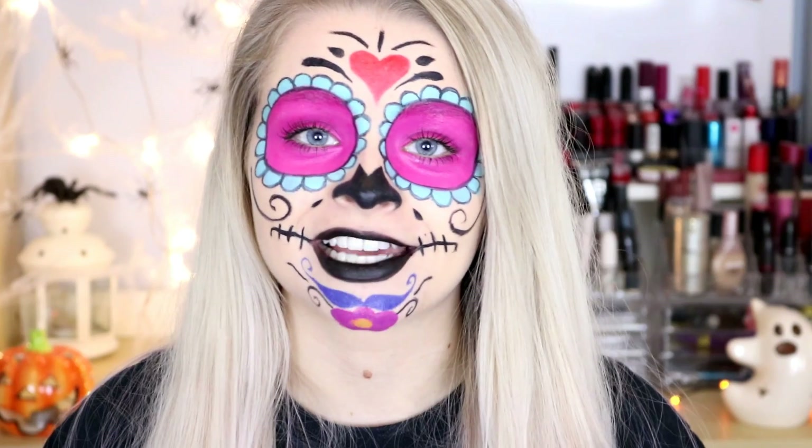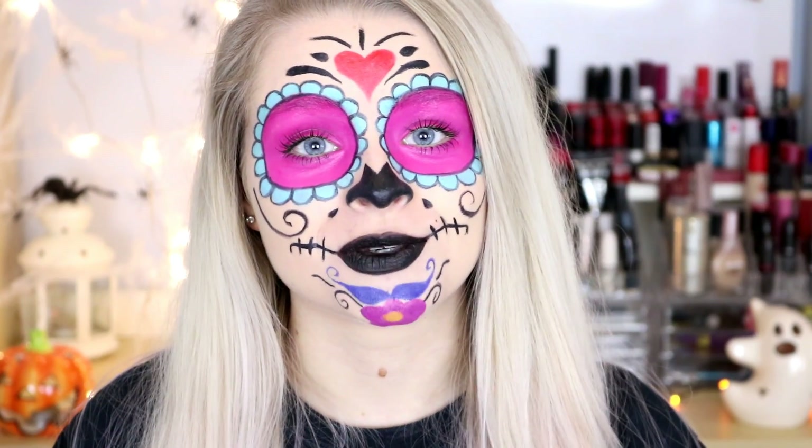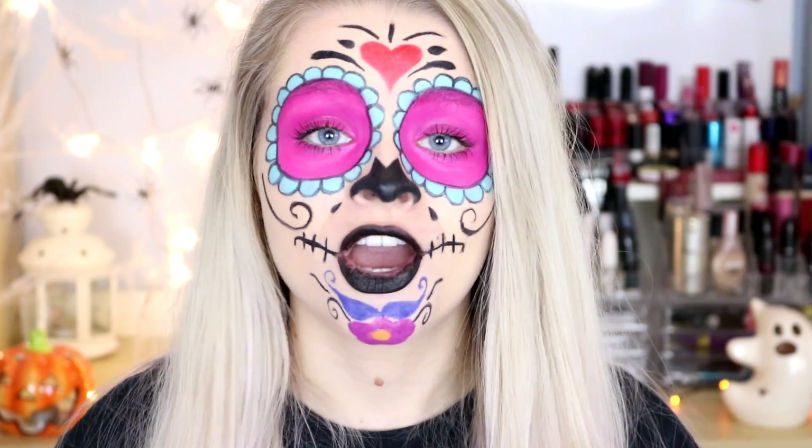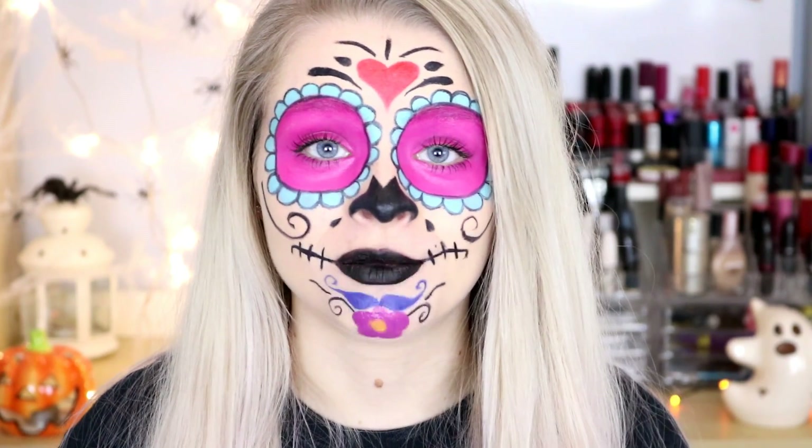This video is also super exciting because it's a collab with my friend Keris from Galaxy of Fashion and she's also going to be doing a very exciting Halloween makeup look for you guys, so make sure you go and check out her video. I will link it down below.